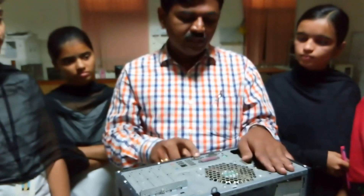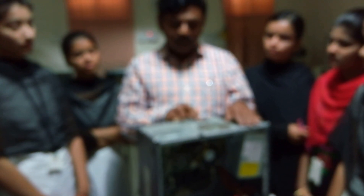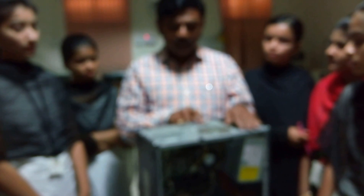These two connectors are used for keyboard and mouse connections. This is called as a VGA port, which is used to connect to the monitor. These are the input ports where you can connect a printer, a scanner, a mouse, or a keyboard. This one and this one are called as serial ports. These serial ports are used to connect printers.